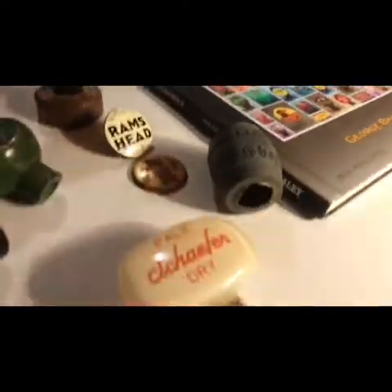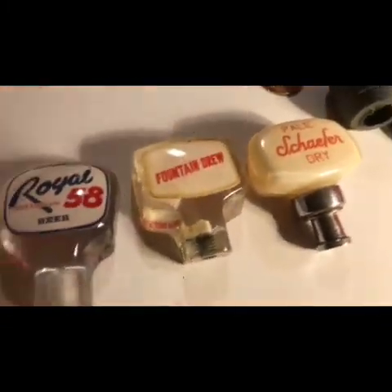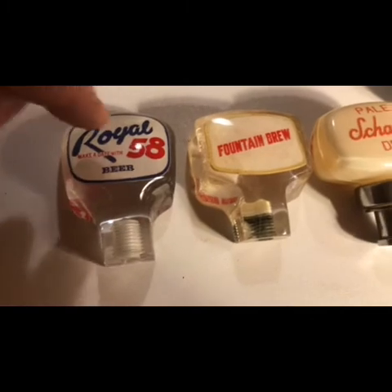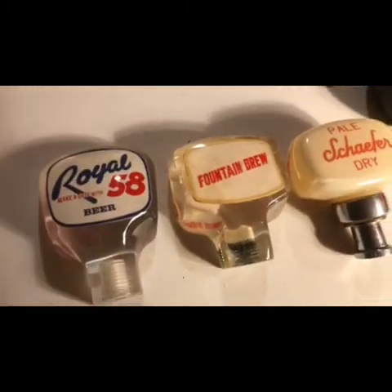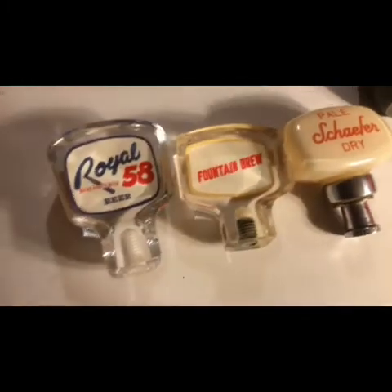And here we have examples of 1950s knobs. As you can see, they changed direction — this is kind of a crossways rounded rectangle. These are two from Minnesota: Royal 58 from Duluth and Fountain Brew from Wisconsin. But as you can see, they're double-faced, so the consumer and the bartender could both see the brands on these.